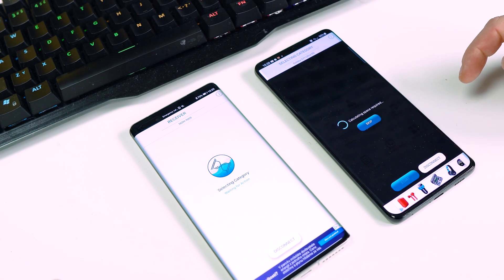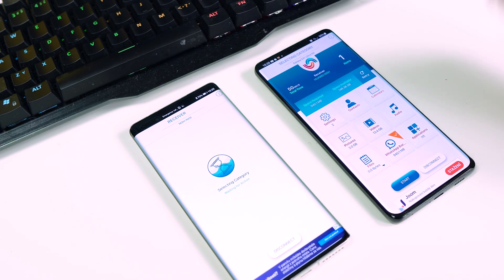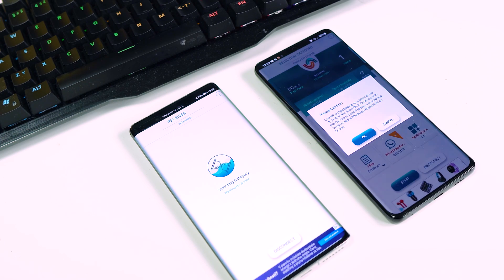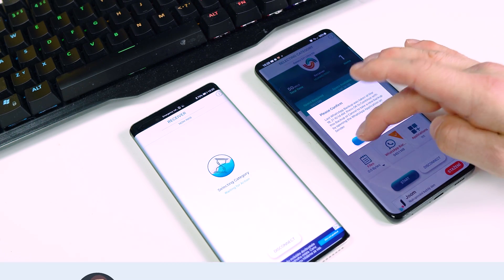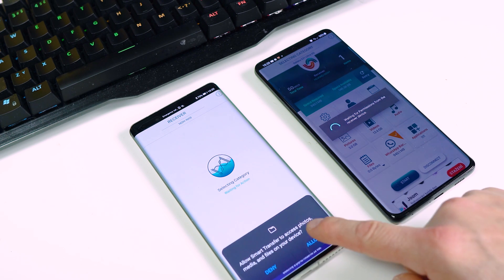Tap on WhatsApp Backup and tap Allow. From here, the only thing you have to do is tap Start on the old device and confirm the whole operation — tap OK. On the new device tap OK and Allow.